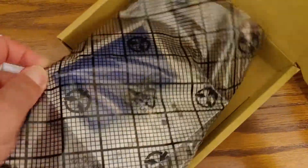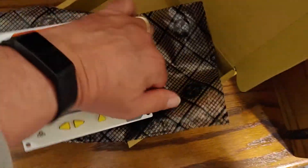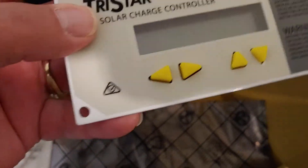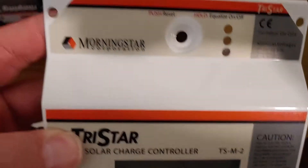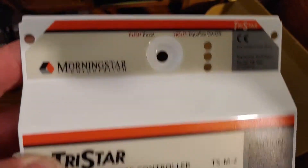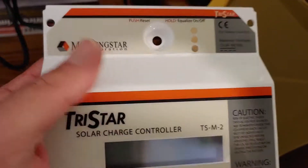I bought this because I wanted something a little bit more advanced, and of course, Shoestring, so on a sale. A lot of the decent monitors for batteries are extremely expensive. This one is made to go onto my charge controller, which I've shown in some other videos before. And it's supposed to do a lot of what a battery monitor is supposed to do.